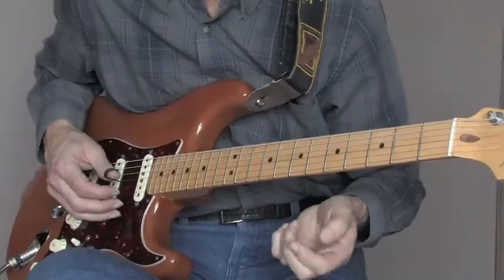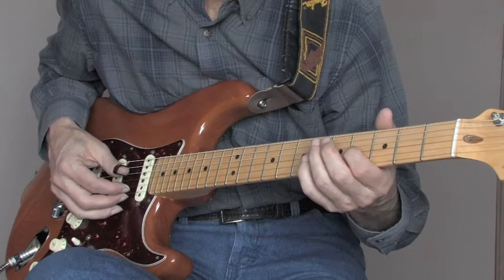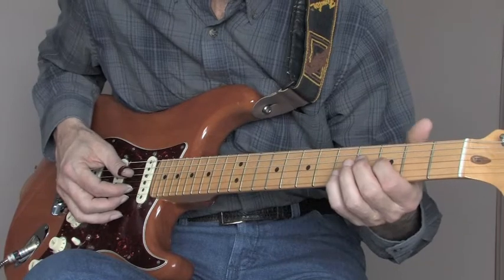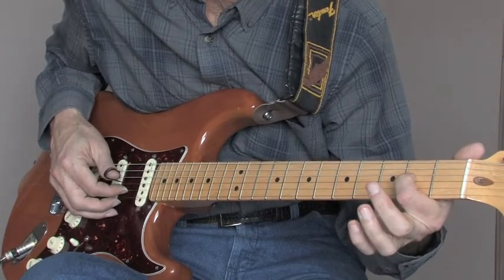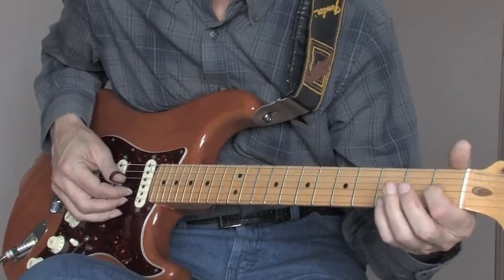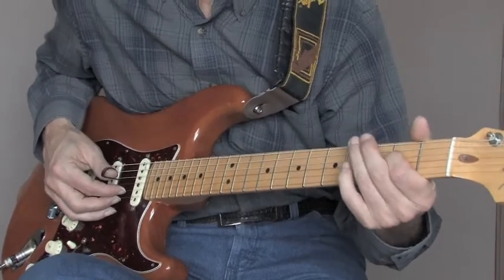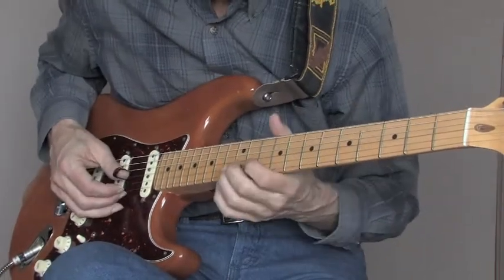Okay, the second part: you're going to come down and go to the third string, fourth fret, hit that note to the same note open second. Then you're going to go to the third string, third fret, and slide to the second, and do a roll — open second, open first. Hammer on the first fret, third string, and a roll — open second, open first. Down to the E note: D string, second fret. And that's basically it.